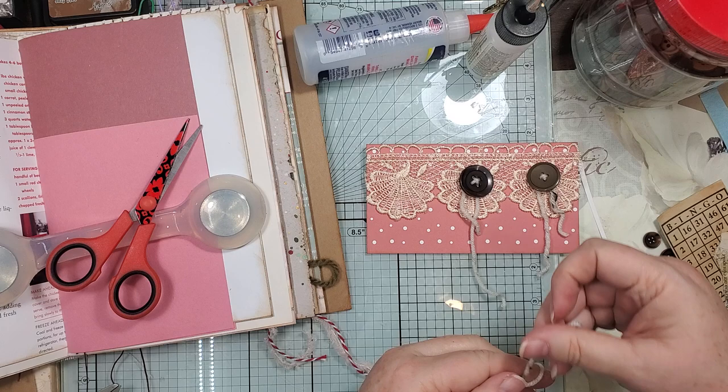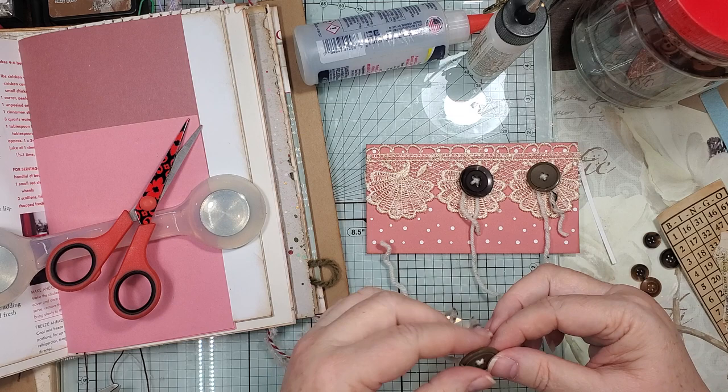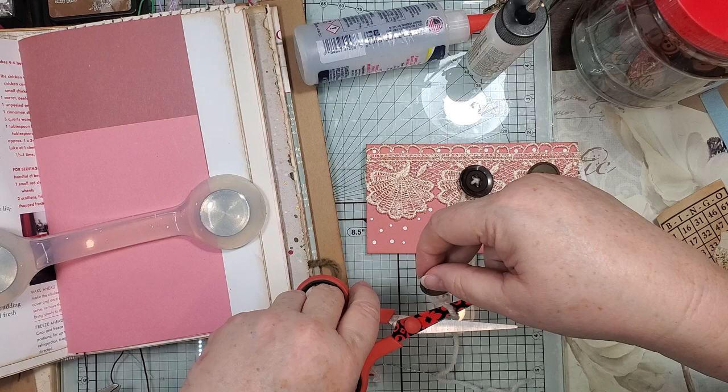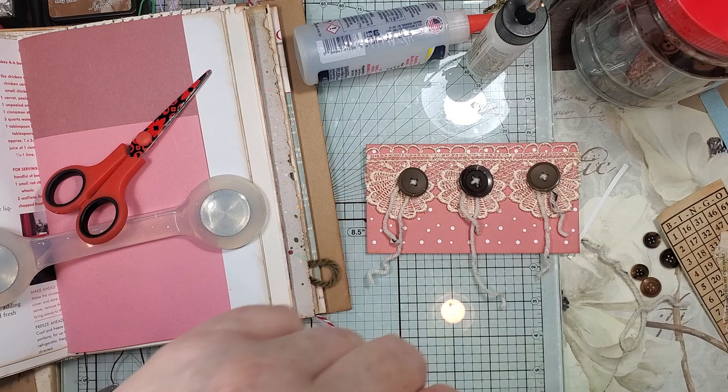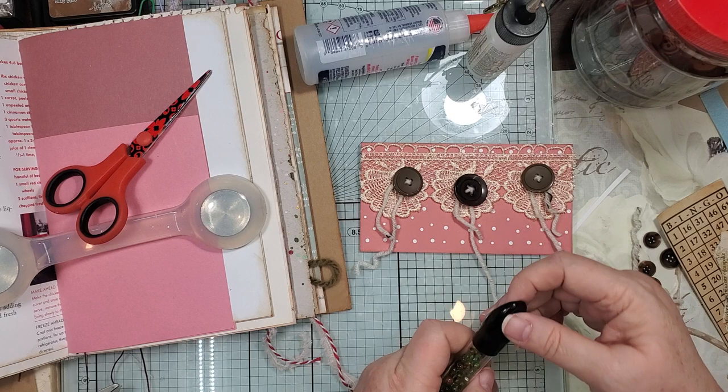I'll tie it off now. I'm gonna put you on pause while I go find what I was thinking just now — and we'll be right back. Hold your horses. Okay guys, I found some beads! So what if we put them on the end — I don't know, do we have enough room?